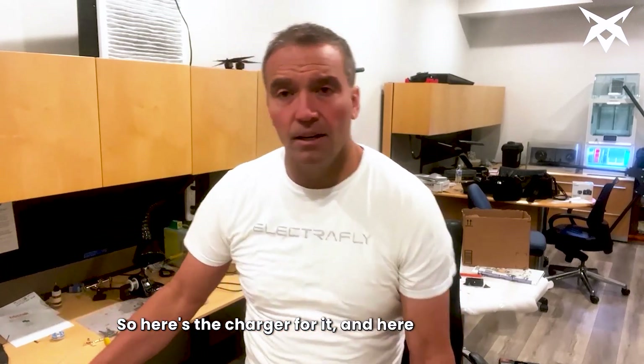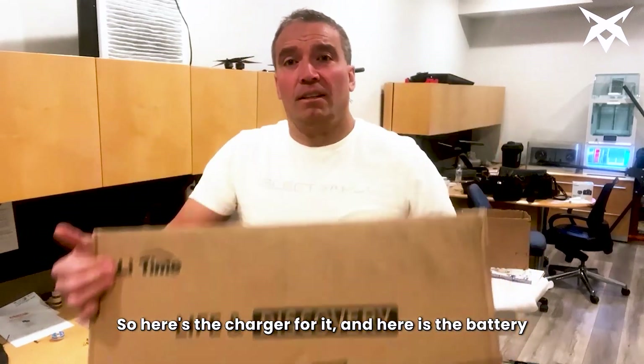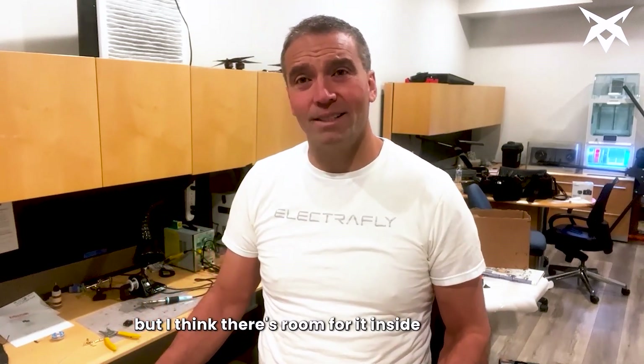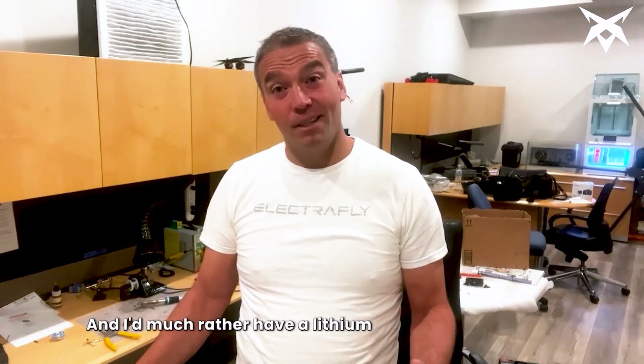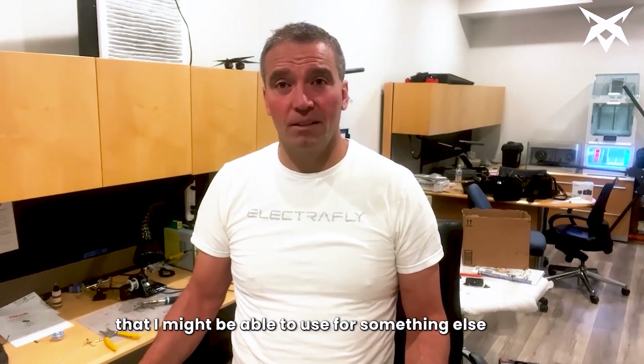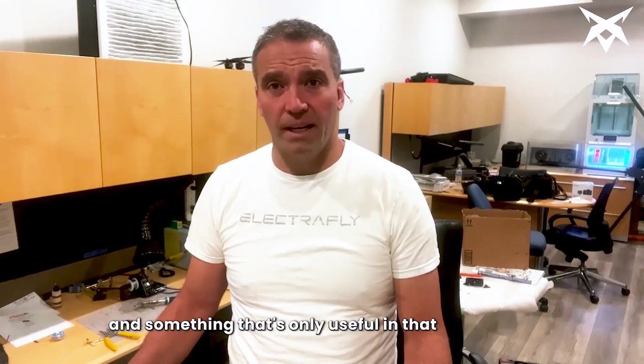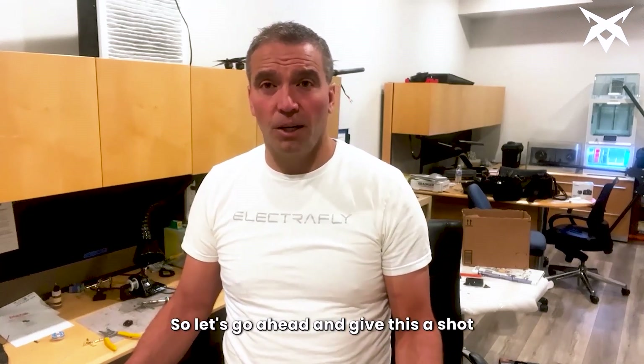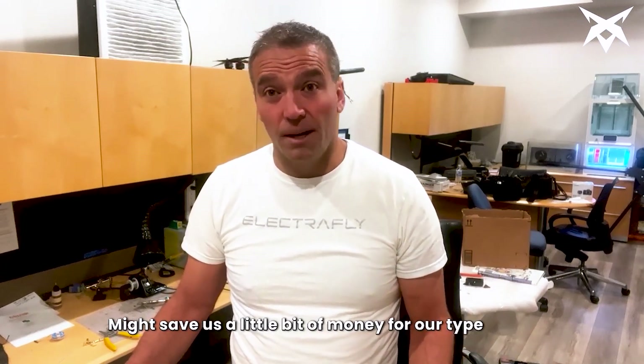And here is the battery — it weighs a heck of a lot more than I thought, but I think there's room for it inside the forklift. I'd much rather have a lithium battery sitting around that I might be able to use for something else than a thousand-pound lead acid battery, which is only useful in that application and requires maintenance. Let's go ahead and give this a shot — might save us a little bit of money for our type of use.